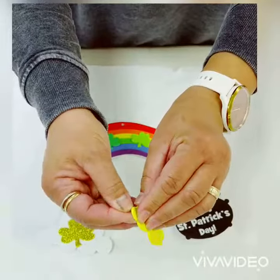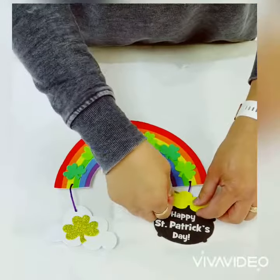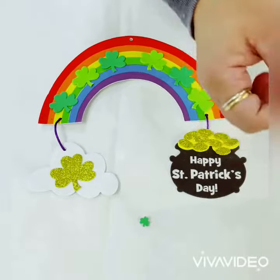Next, remove the paper backing from the yellow gold sticker and adhere it to the black path. Then peel and stick the gold glitter coins to it, and adhere the two small shamrocks.